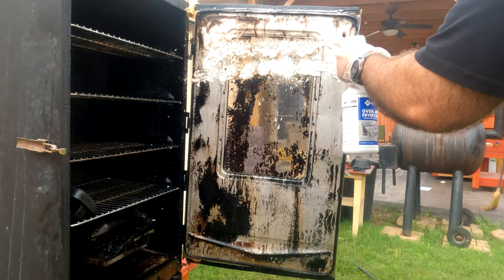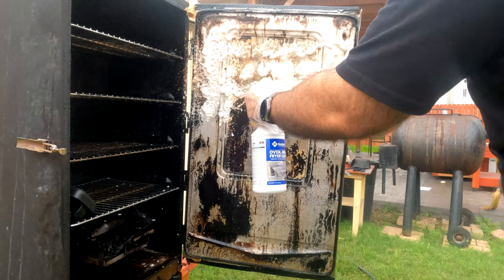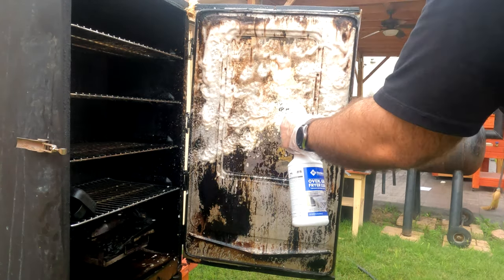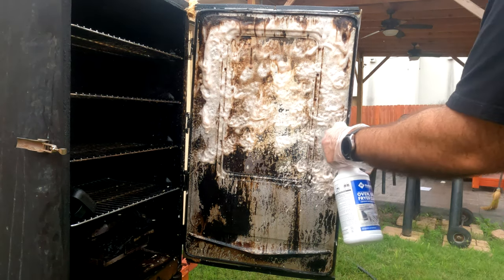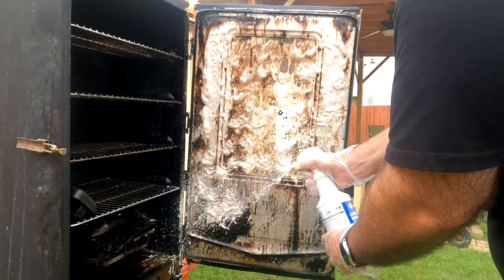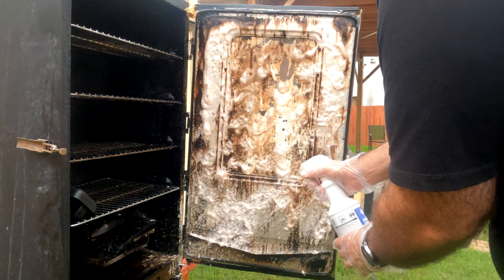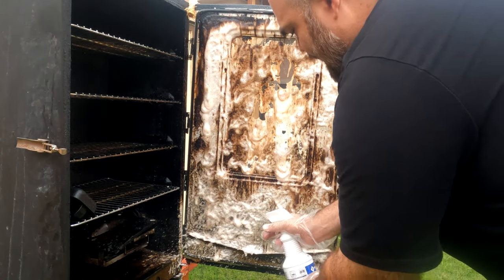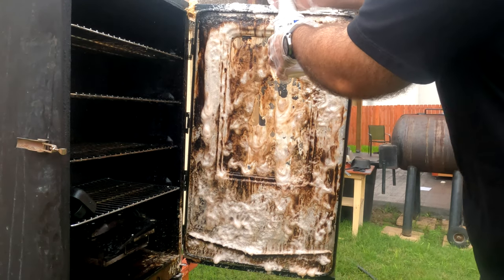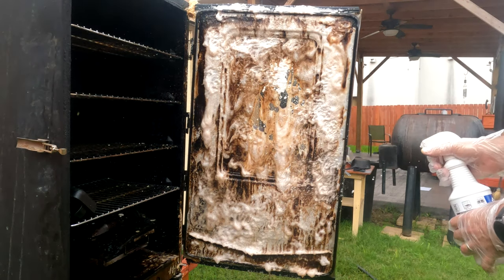This stuff is powerful. What I like about it is that it's meant for ovens and the stuff you use to cook on. In my other videos I've used Purple Power before, which is another powerful degreaser. The thing is you have to go find that in the automotive section, and something wasn't sitting well with me - finding something to clean what I cook on from the automotive section. So I discovered this gem and I haven't looked back since.